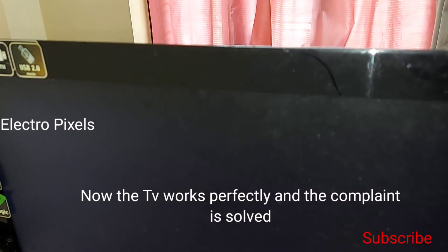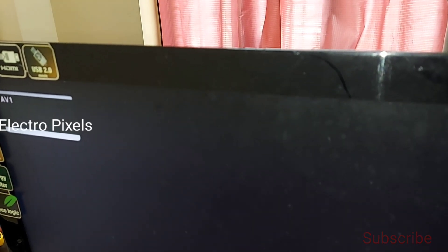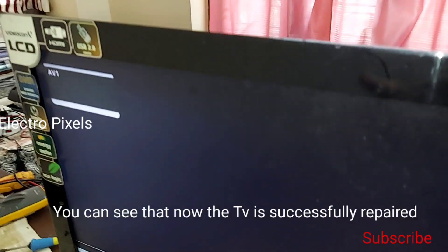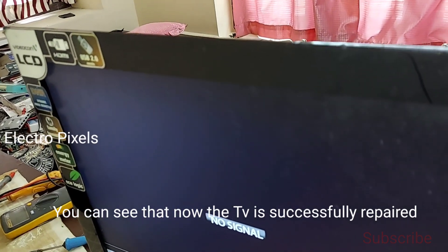The TV is now turned on and works perfectly — the complaint is solved. There is no distortion in the picture and no sparking on the screen. We once again turned off and turned on the TV to check once more. You can see the logo and everything on the screen is perfect. The TV is successfully repaired.